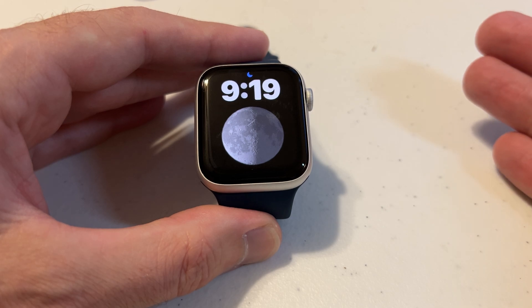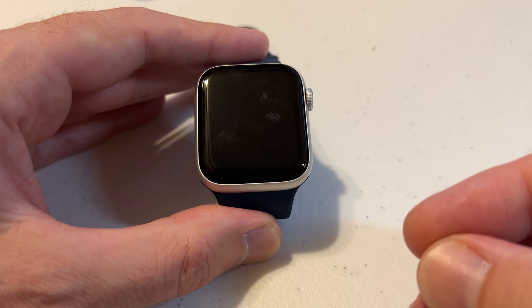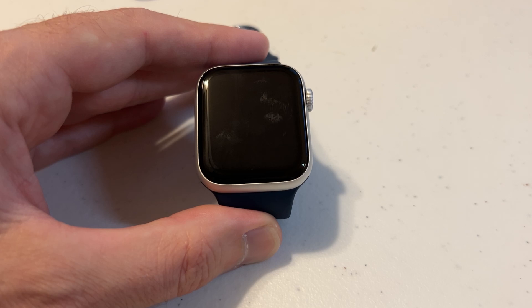I'm not sure it's a feature a lot of people would want to use, but it does give you the ability so that the watch doesn't automatically lock — you're the one who's in control. You lock it whenever you want to, you unlock it whenever you want to. As always, I hope the video helped. If it did, thumbs up are always appreciated. Thanks for watching.